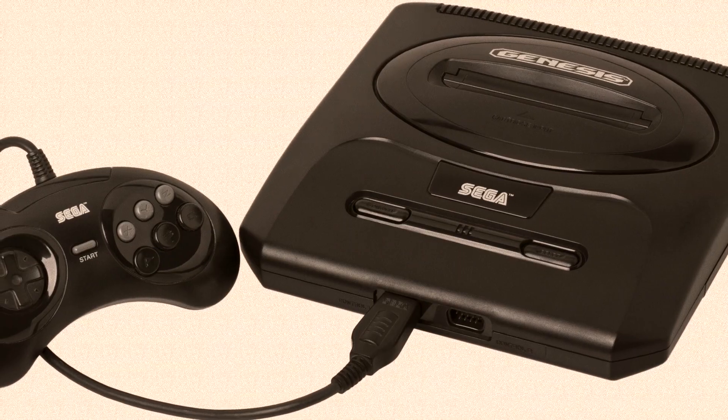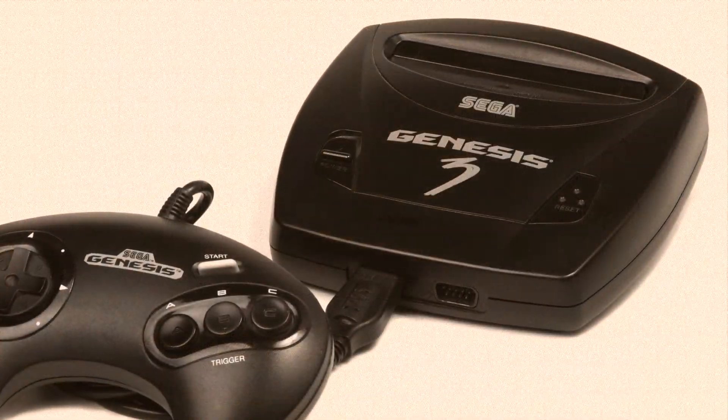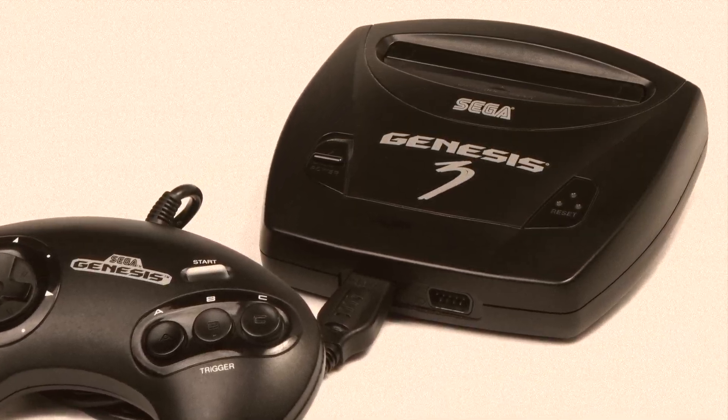First, you'll need a Model 1 or Model 2 Genesis, or the Sega Nomad handheld. The Genesis 3 does not output RGB without modification.